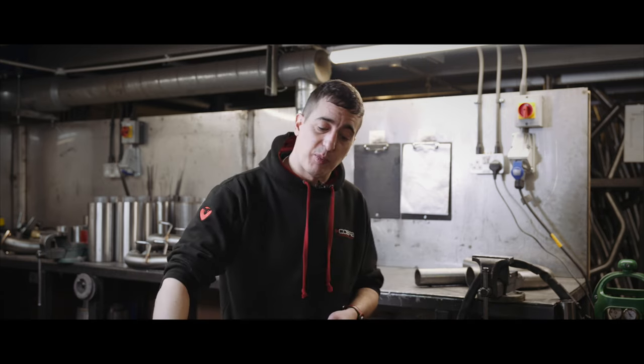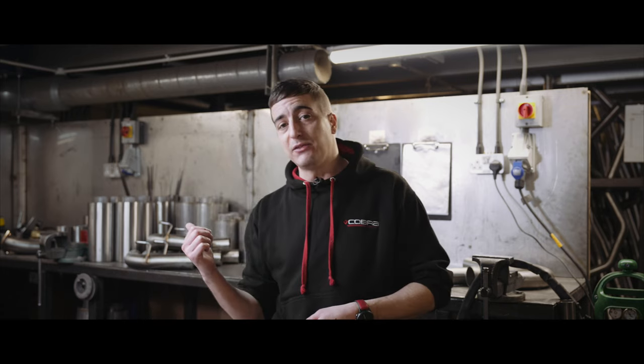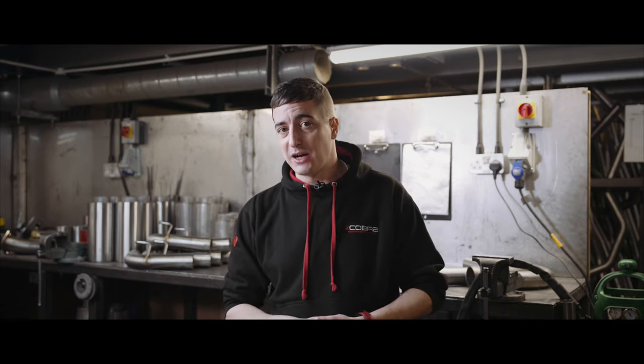Now we can see how the valve works in operation, let's have a quick listen on this Mini Cooper F56 just to see how it sounds in action.